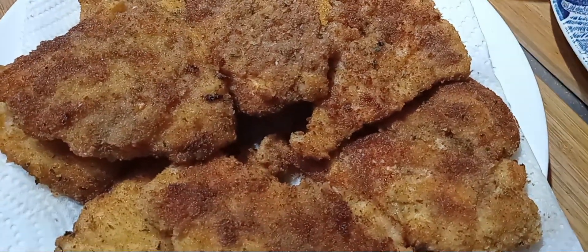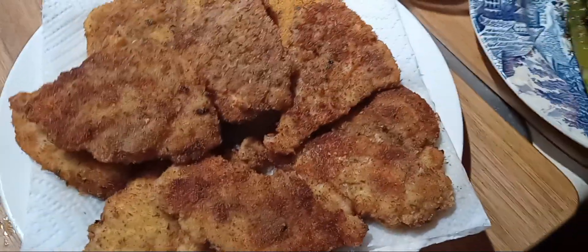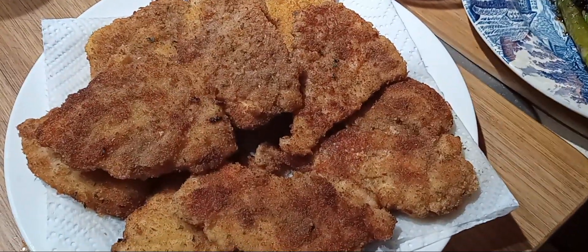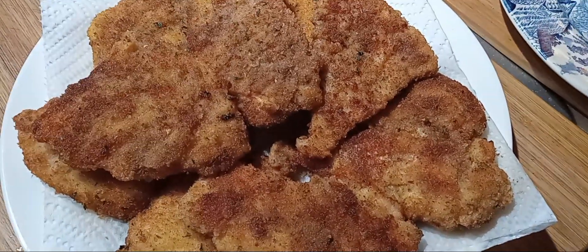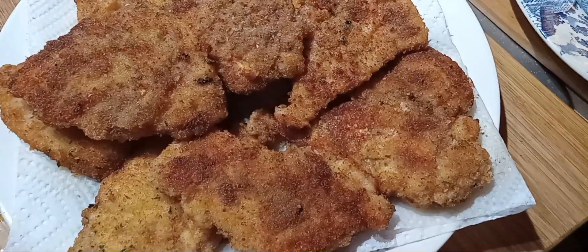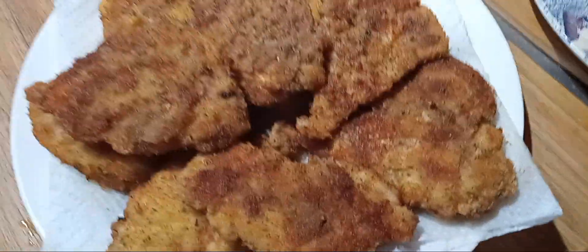That one chicken breast cost me two dollars and eight cents — can you imagine? These are going to be great for sandwiches or just eaten like that. I can put two of them in a little dish and make chicken parm.